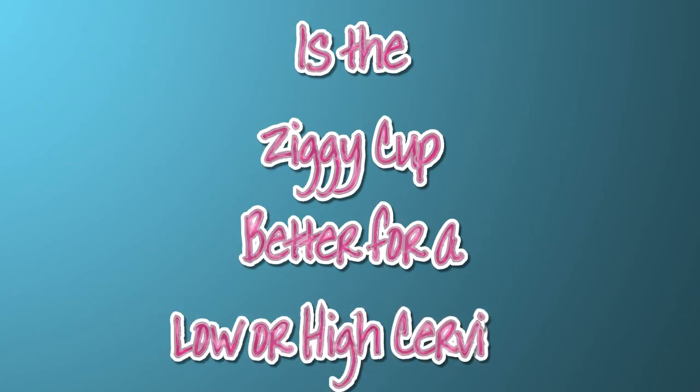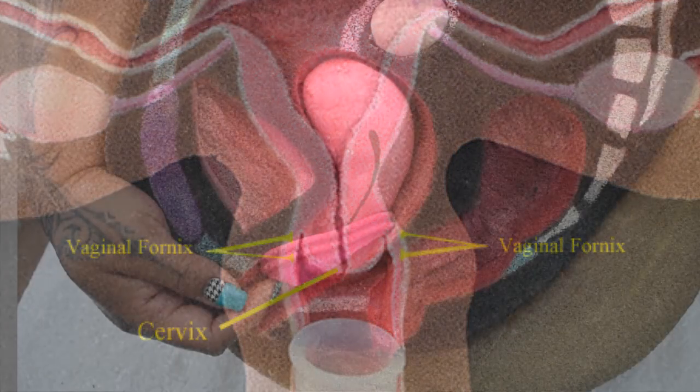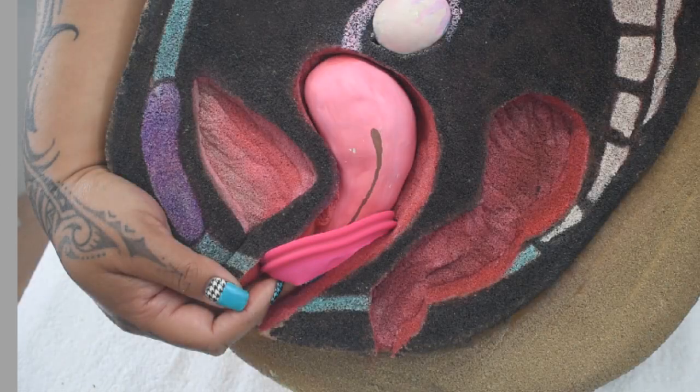Is the Ziggy Cup better for a low or a high cervix? Unlike the other types of menstrual cups, the Ziggy Cup doesn't need to nestle around your cervix. It sits partially inside of the vaginal fornix next to the cervix and then creates kind of like a hammock to your pubic bone to collect your flow. Since it's inserted and positioned differently, it's said that the Ziggy Cup should feel comfortable for a low or a high cervix.